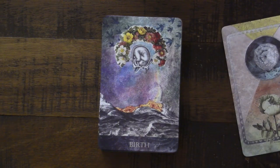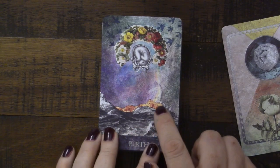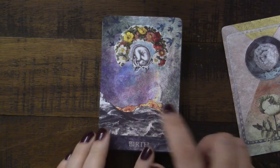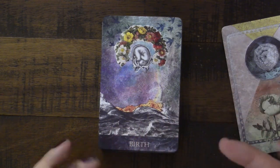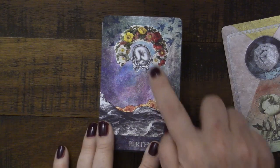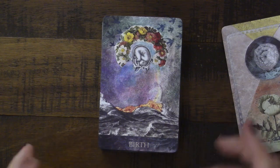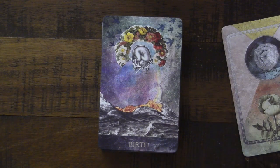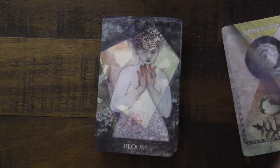Here we have this beautiful image of Birth. It looks like the birth of an island where there has been an eruption and that lava is going to be cooling in the water — we've seen the birth of an island. We also see a baby in a womb here, so you have a couple of different ways in which we see birth. Even flowers blooming can be a kind of birth as well. That's just gorgeous.